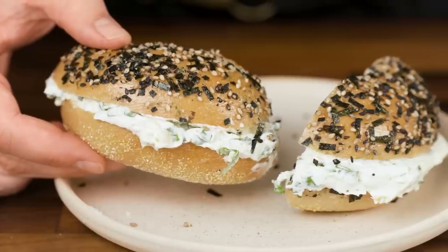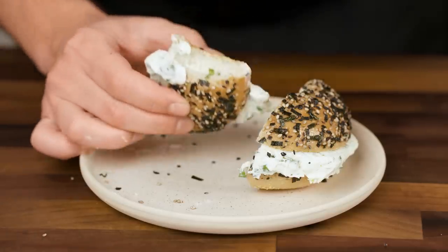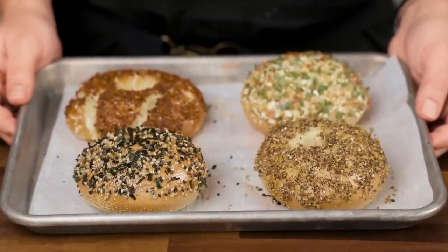The final dish is decisively salty, assertively savory, a teeny tiny bit sweet, and liable to yank your sinuses awake with yuzu kosho's bright blend of citrus and chili peppers. Even if you never make this specific bagel, it's a nifty trick to keep in your back pocket. You can apply it to any custom topping, which opens up a brave new world of bake-free bagel exploration.